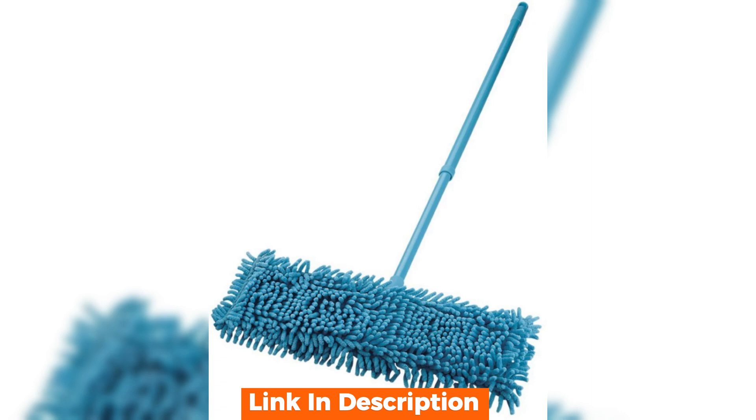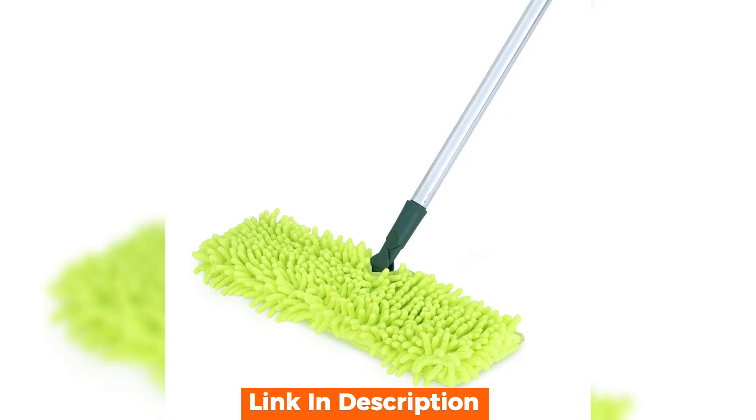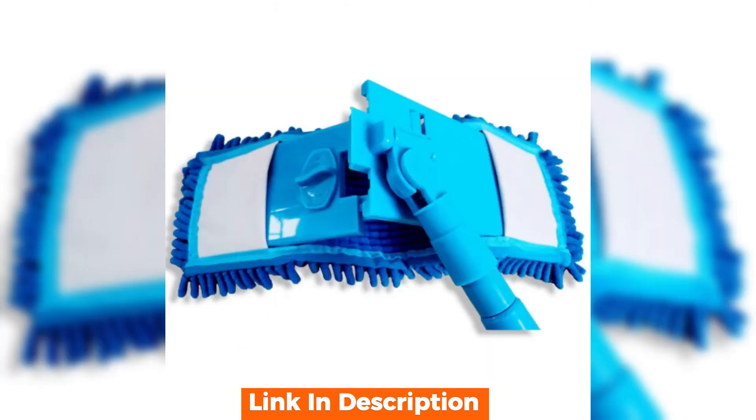Using this mop is a breeze. It glides effortlessly across different floor types, be it hardwood, tile, or laminate. The swivel head is particularly impressive — it reaches under furniture and around corners without any hassle. And the best part? The telescopic handle means no more bending over, so you can say goodbye to back pain after cleaning.